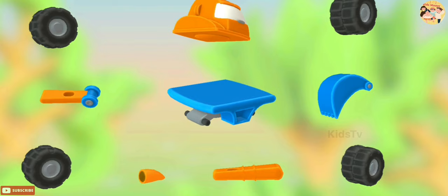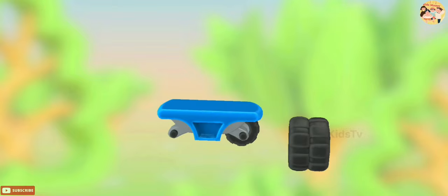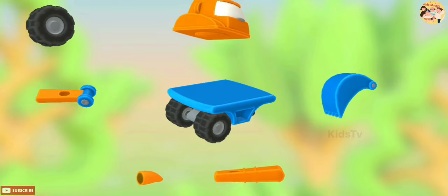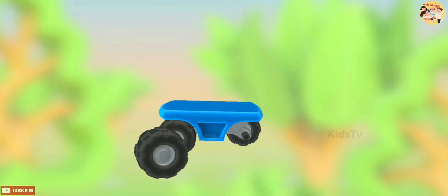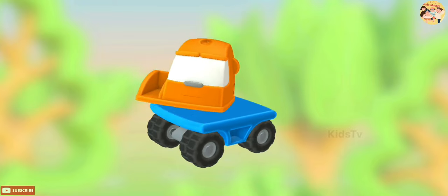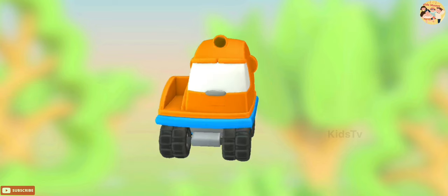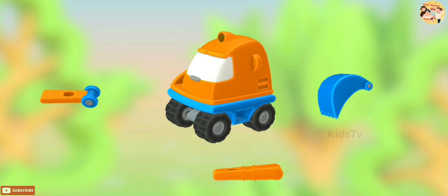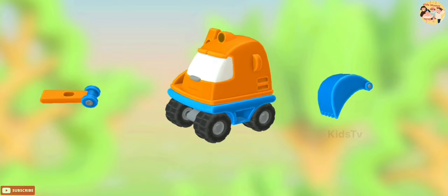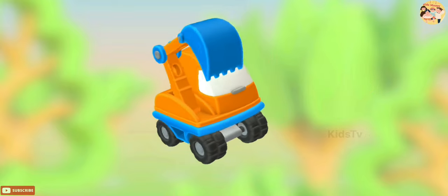What a mess! We use these parts to build a vehicle. Wheel, Cabin, Lamp, Arm part, another arm part, Bucket.